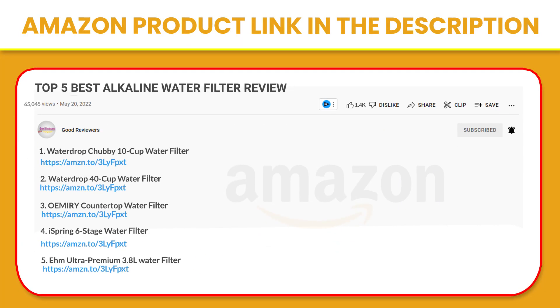If you like this product, please click the link in the video description for a better price and original product. Thank you so much for watching. I hope you found this video to be helpful. If you have any questions about the products mentioned in this video, you can leave a comment down below and I will get back to you as soon as I can. Stay safe, take care and peace out.